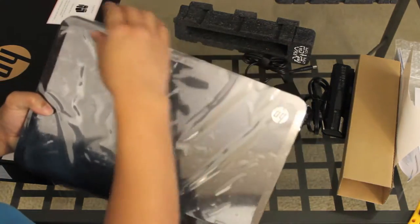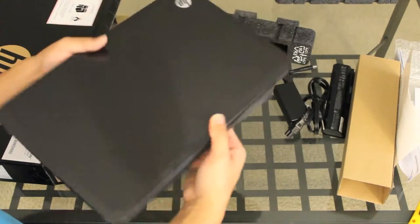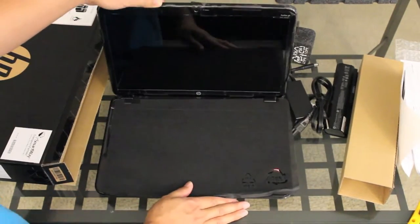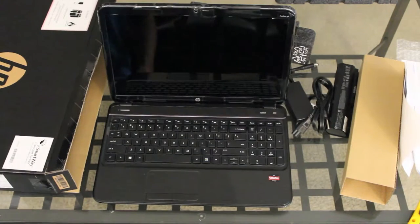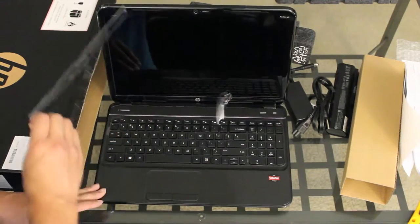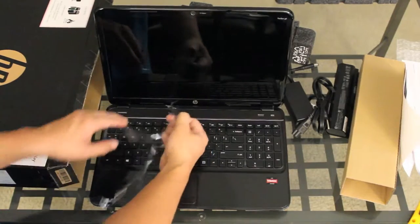Alright, let's take this protective cover off and take a look at the sparkling black finish. Pretty nice overall. Let's peel off some of the protective cover on the inside — there we go. HP calls this the high-definition widescreen LED backlit display with BrightView technology.